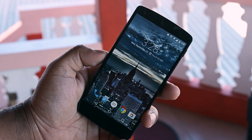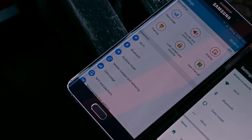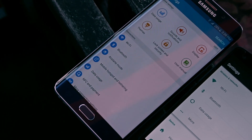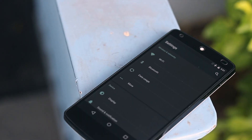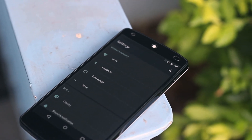Depending on personal preference, some of you might actually prefer the bright colours and cartoonish icons of TouchWiz. But personally, along with most other tech fans, I prefer the look of pure Android. It's just so much cleaner, simple, and much more aesthetically pleasing to the eyes.